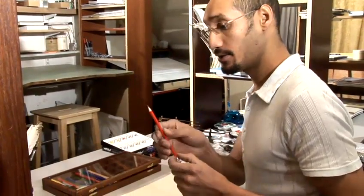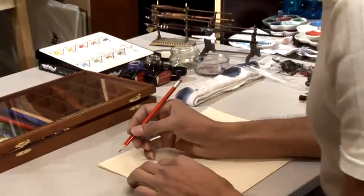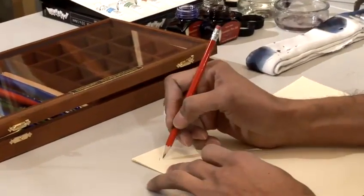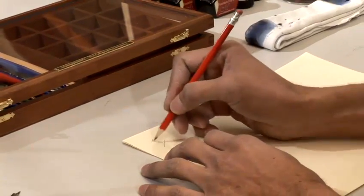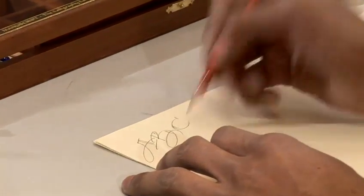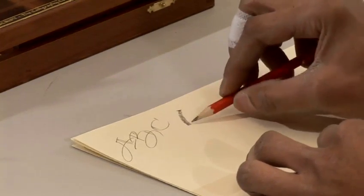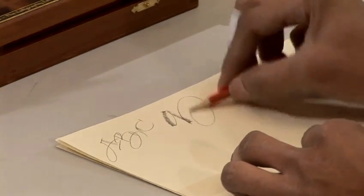How to use calligraphy tools. We'll start off with the simplest tool: a pencil. The pencil can be sharpened and we can use it on its point to make monoline letters, or we can use it on its side to make interesting shaded letters.